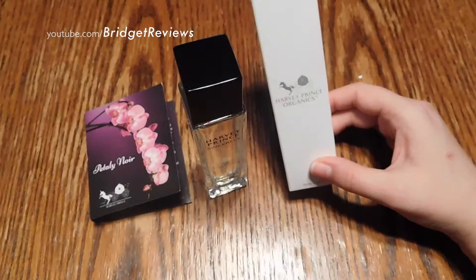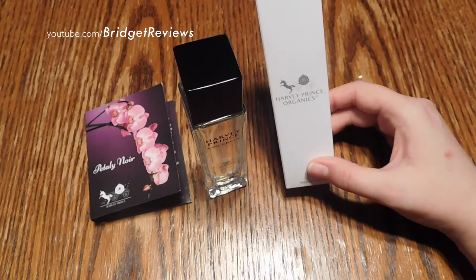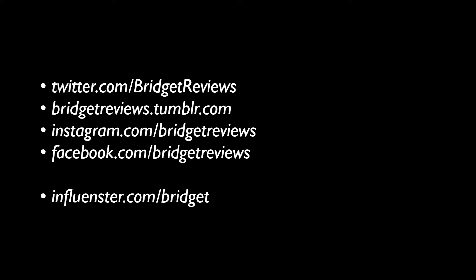Make sure you subscribe for lots more beauty videos as well as tech videos. Thank you guys for watching and see you next time. Bye!